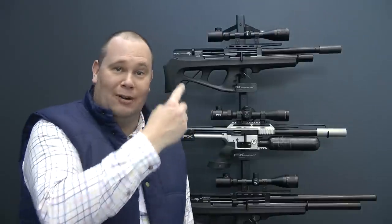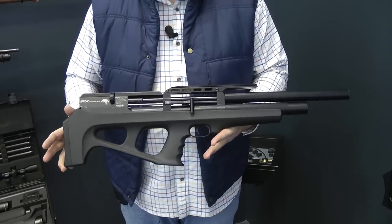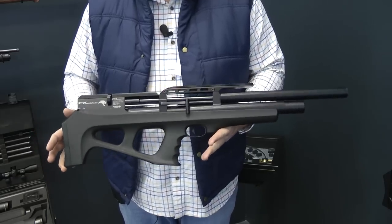The one that gets me most excited, though, is on the top shelf — it's the Wildcat. And here it is. Let me tell you, this weighs 5.7 pounds.